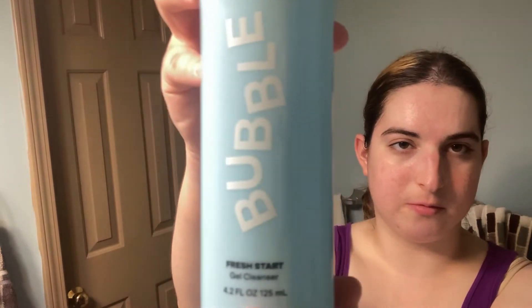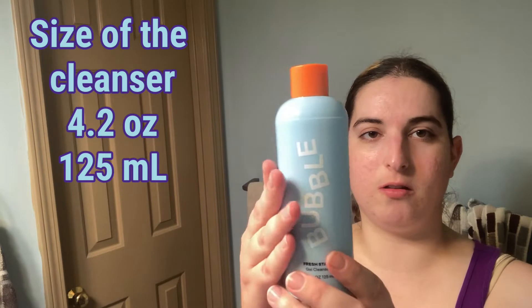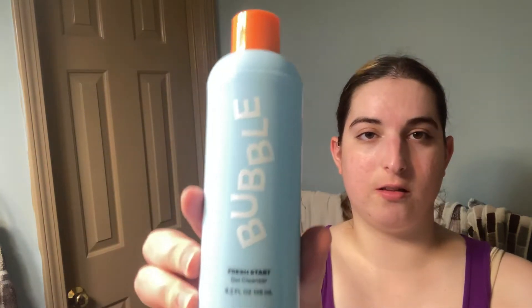The cleanser is 125 milliliters or 4.2 ounces, so I can take it on my trip to New York since it's under the 6-ounce carry-on limit.